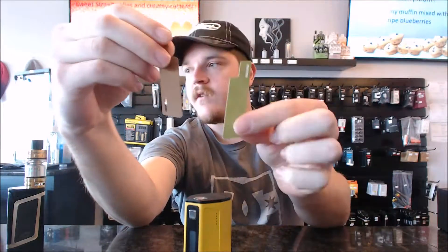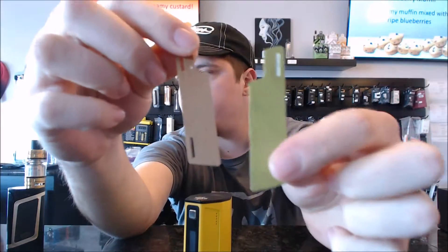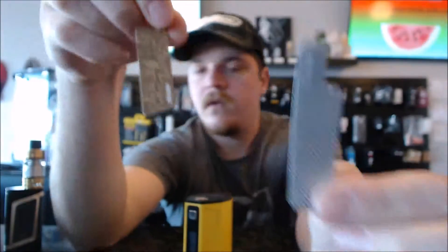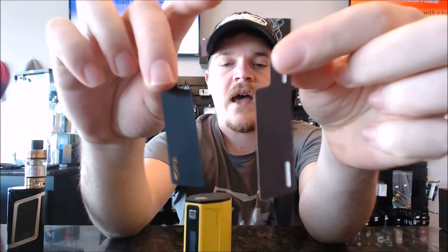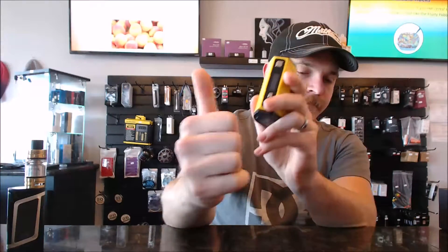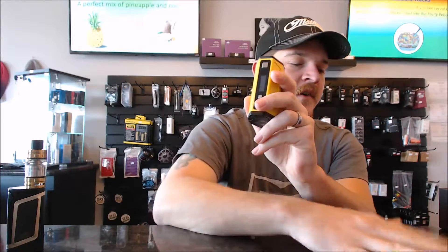These little indented ports on the side covers are for graphic stickers. It comes with a variety of different graphic stickers — one, two, three, four, five, six different configurations. Pretty much those will just sit on the side and make the box a little more unique.